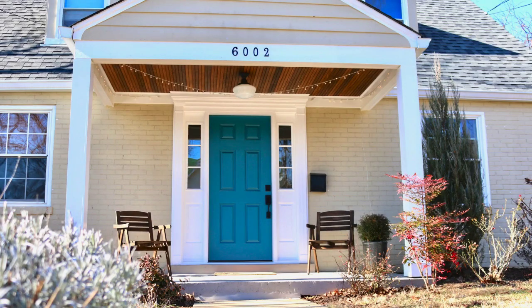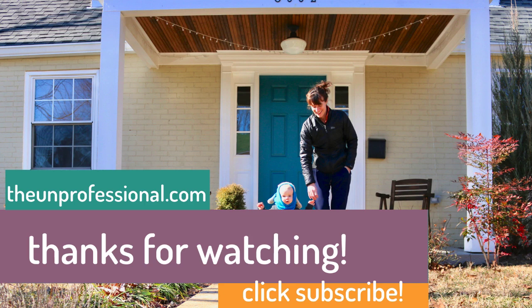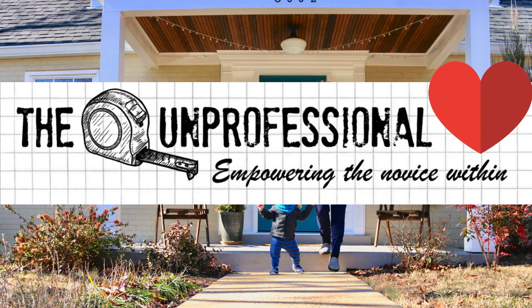All in all, it was worth the work. Nothing collapsed, so I'll put this in the win column for The Unprofessional. Thanks for watching. This has been Laura from The Unprofessional. To see written instructions for this project and other DIY projects, visit my website theunprofessional.com. If you liked this video, please don't forget to click the like button and subscribe.